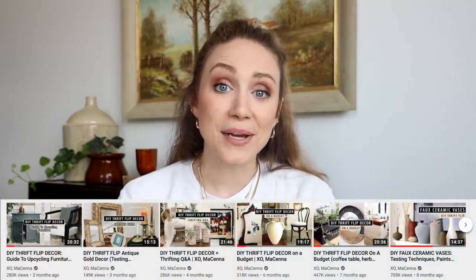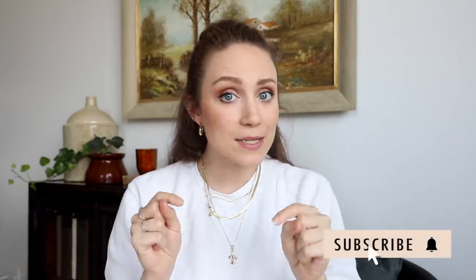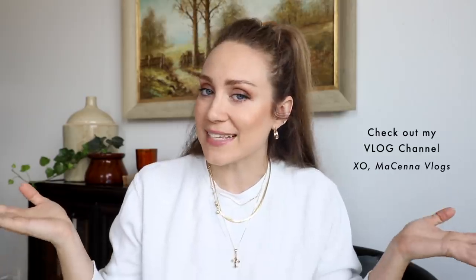Share your projects with me on Instagram at XO McKenna. I also have an entire playlist of all different thrift flips here on my channel. If you've missed any of the renovation videos on our 110-year-old cottage here in Texas, you can catch up on that too. We have tons more videos coming soon — if you're not already subscribed, hit that subscribe button and the little bell notification so you know exactly when I upload every Sunday here and every Tuesday over on my vlog channel for more behind-the-scenes content.